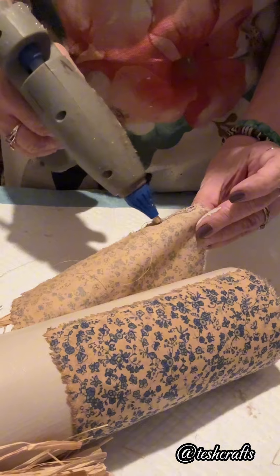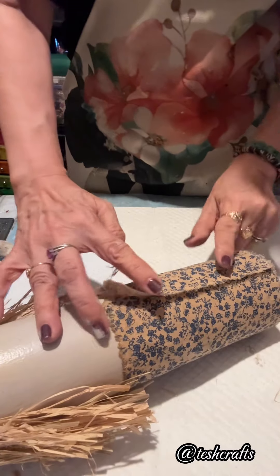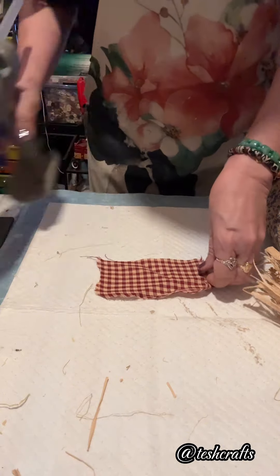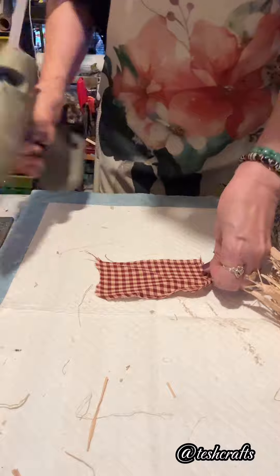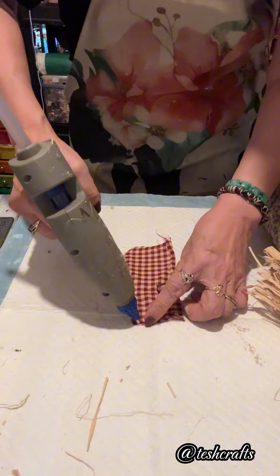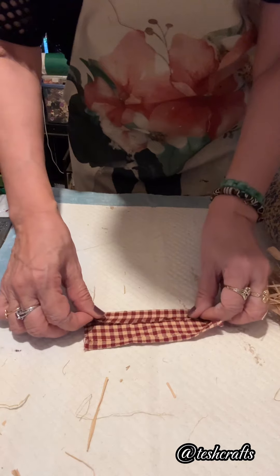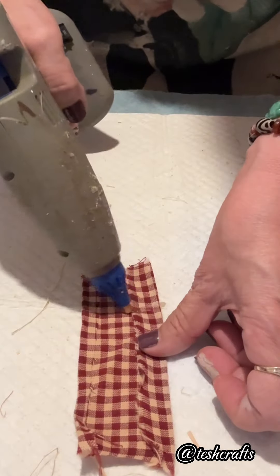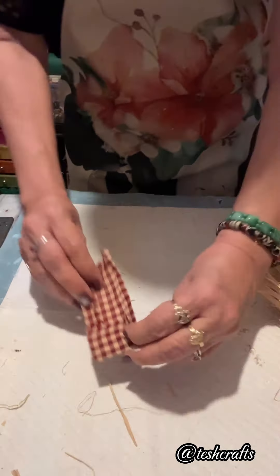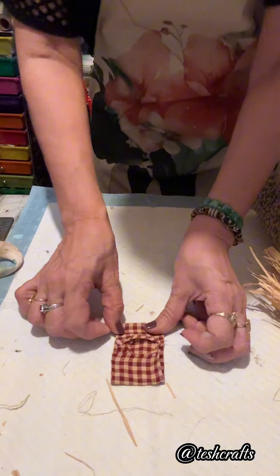Then I am going to glue this part here. I love how this turned out — it is a very cute scarecrow. I will set this aside and then I have this piece of cloth. I will glue the sides; I am going to make a small pocket. Everything here is optional — whatever you feel like putting on your scarecrow, whatever color of cloth.